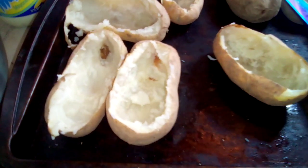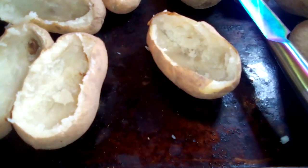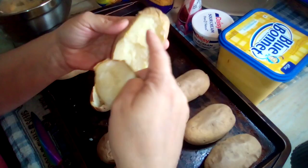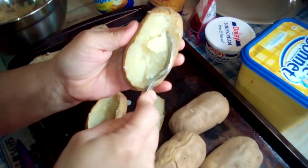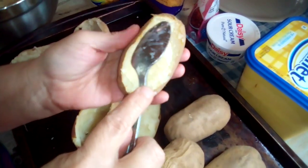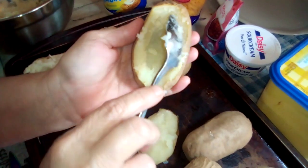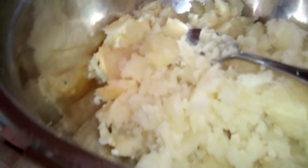Let's get started. Take out the top of your potato and then take all the inside out with a spoon — just dig it out, just like that. Take all the inside out, put it in a bowl, and keep doing it. So we got all our potatoes dug out with the holes in them and the potato is in our bowl.